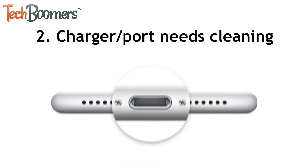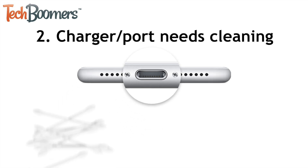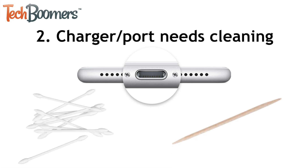Another issue that could cause your Android to not charge properly is a dirty charging port or charger. If there's any debris or residue on either your charger or the charging port that it plugs into, this can prevent your device from charging. You can gently wipe off your charger with a cotton swab and clean the charging port on your device with either a cotton swab or a toothpick. We wouldn't suggest using anything made of metal, as this could scratch or damage the inside of your charging port. Once you've cleaned them both, try plugging your charger in again to see if it solved the problem.